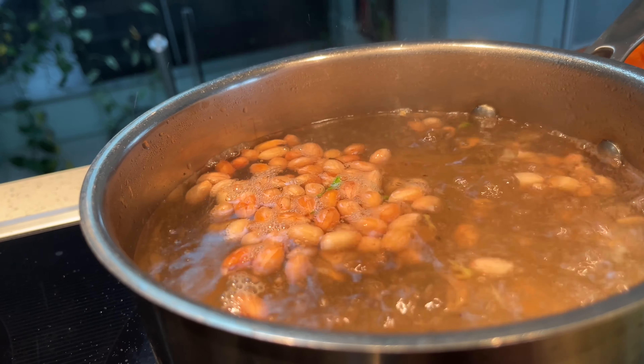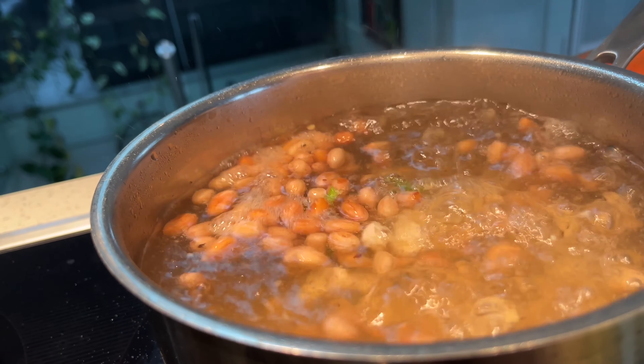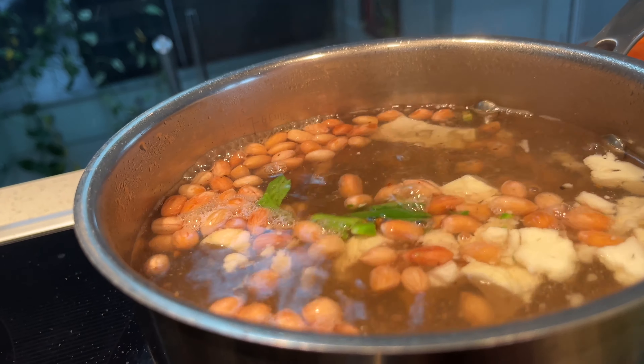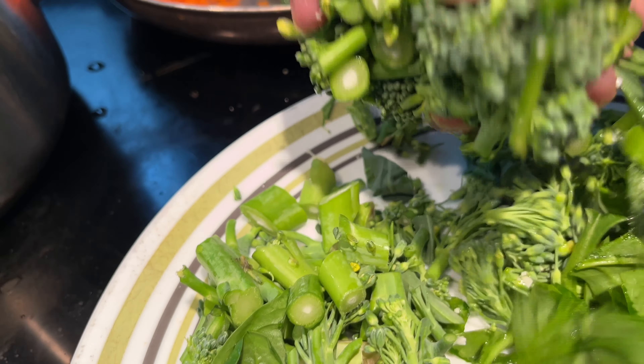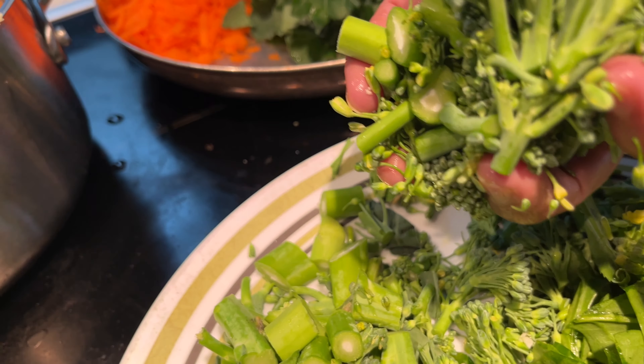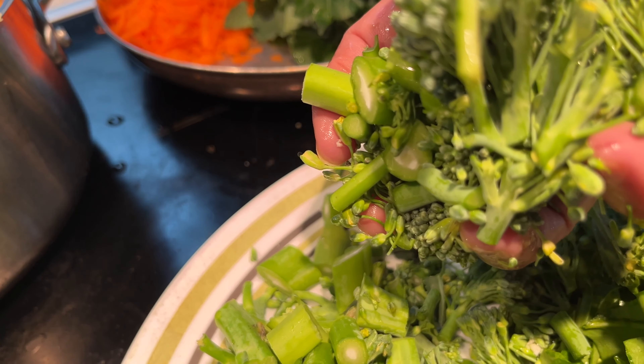Then I'm going to add cauliflower and let it cook for another minute. I forgot to mention — I do have broccoli too, so along with the cauliflower I'm going to add the broccoli.